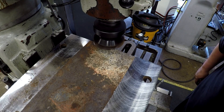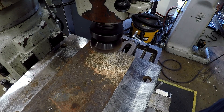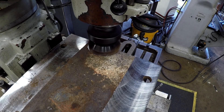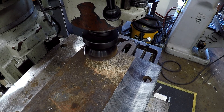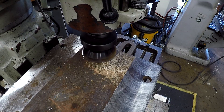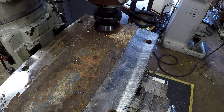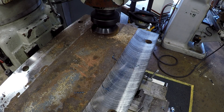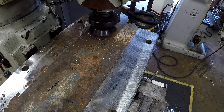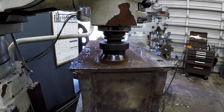Let's see if it will handle it at 60 thousandths, 10 inches a minute. Here we go. Let's go ahead and drop it down — there we go, let's get started.